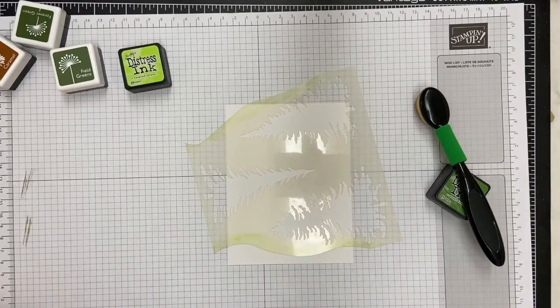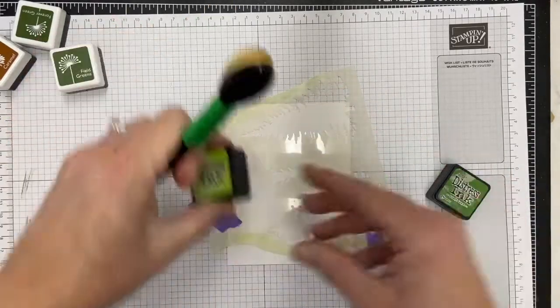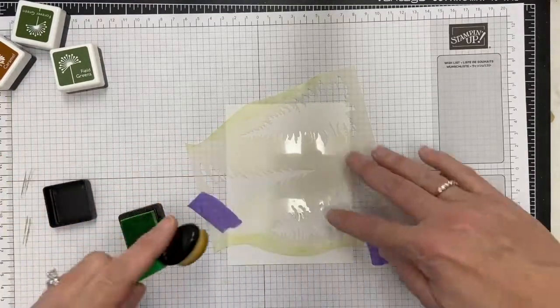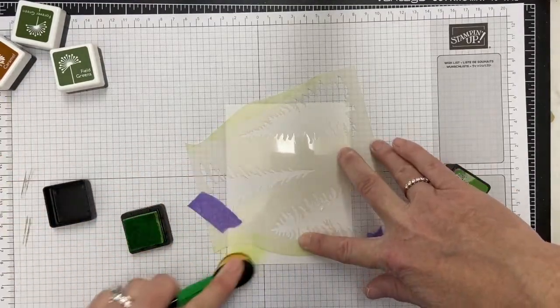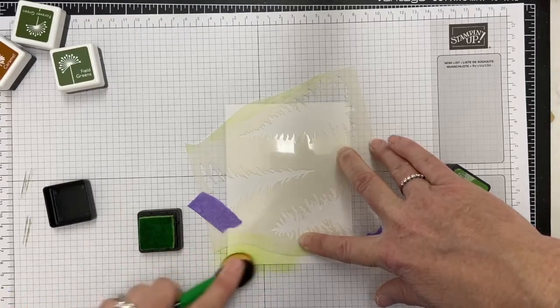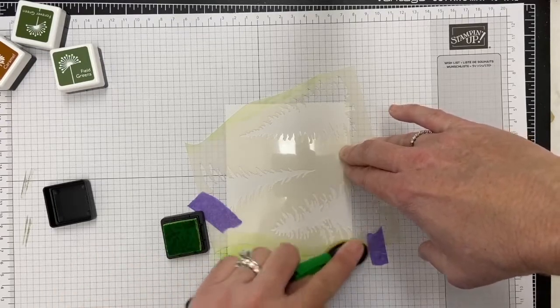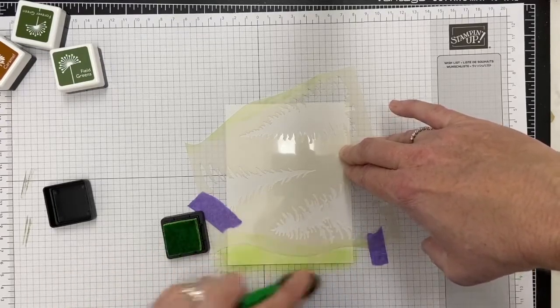I have a picture of it on my blog post, but the sketch has some hills at the bottom — it could be snowy hills, it could be grass, that kind of thing. So I have decided to try out my Waffle Flower stencil that has trees on it.